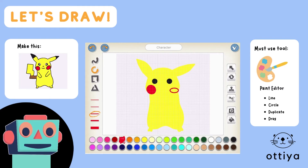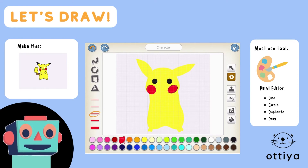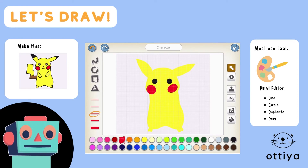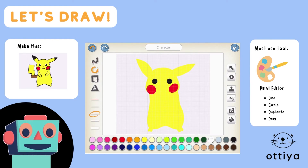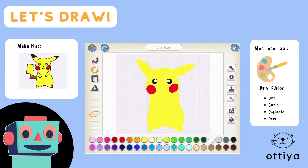Do you guys know the rotate tool? The rotate tool is kind of cool — you can rotate stuff just like this. And I'm also gonna add white dots in the inside part of the eye.